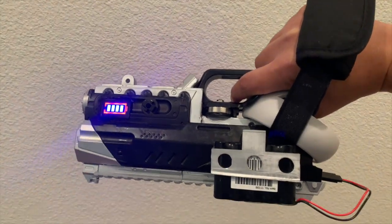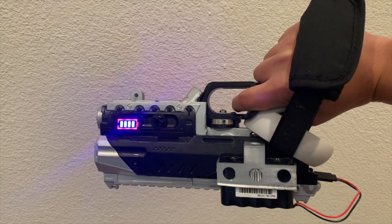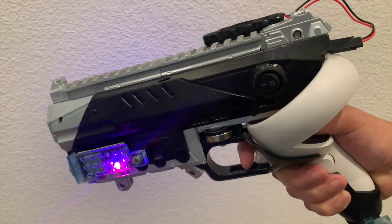Now there are haptic guns for sale but they're too pricey. So I built this gun that has a powerful blowback effect, connects via WiFi, and only cost me $70.